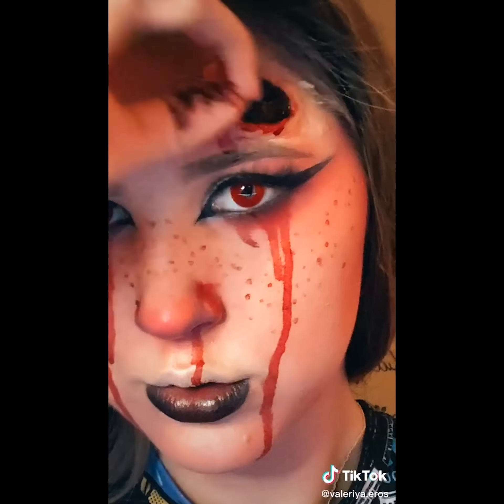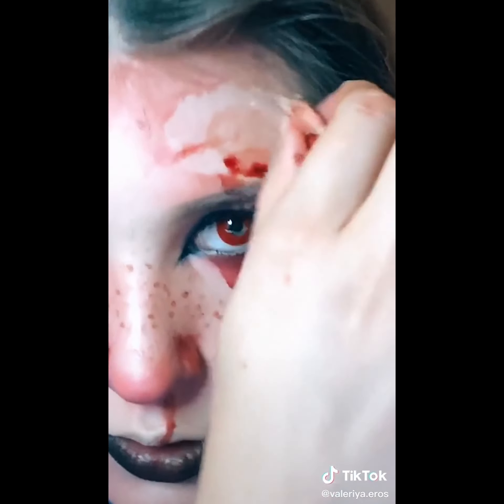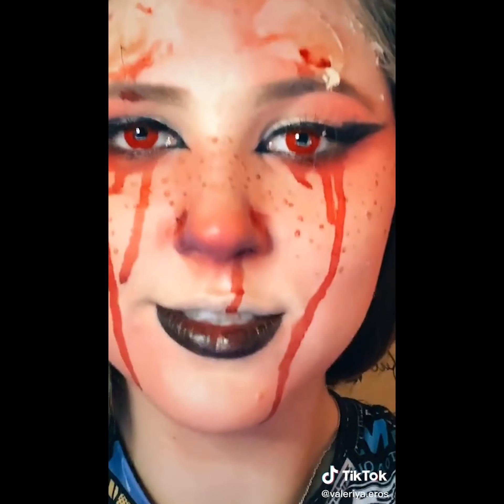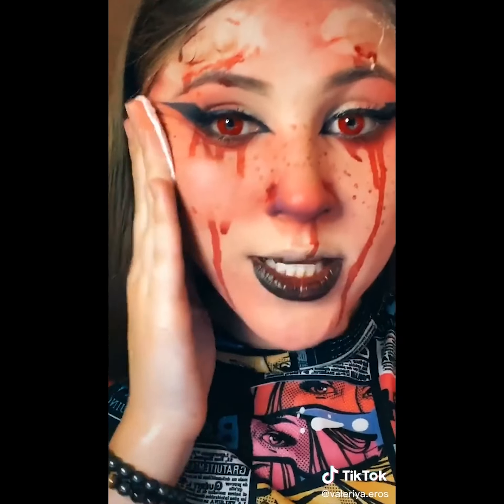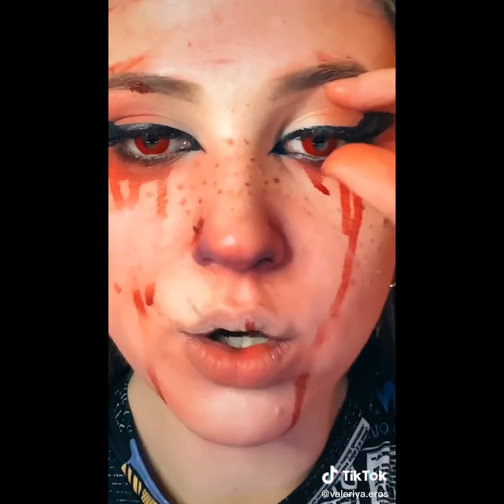Only one way to go. Oh my god. I ruined my lashes for this. It was all worth it though. Gotta take the rest of this off and it better not stain my face. I took a shower and my skin isn't stained. I am cold though.